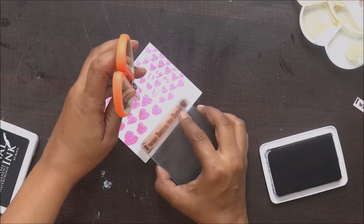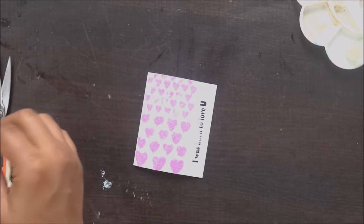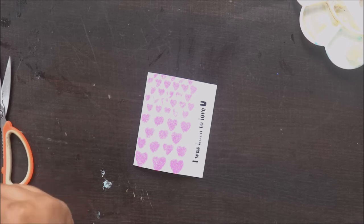So what I have done is I stamped the same image on another cardstock and I am going to stick that with 3D foam tape, and my tag is ready.